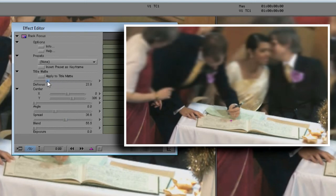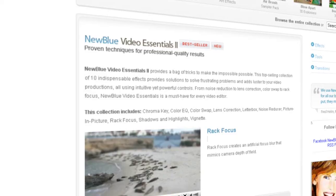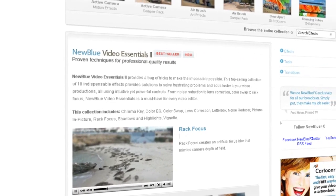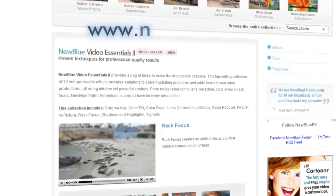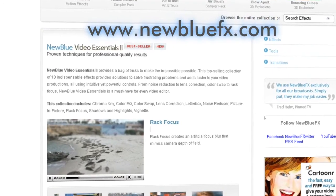Part of the Video Essentials 2 collection, NewBlue's RackFocus is a wonderful tool for controlling the viewer's attention, as well as creating very believable film and miniature looks. For more information on the RackFocus effect and NewBlue Video Essentials 2, visit our website at www.NewBlueFX.com. You'll also find a terrific library of tips and techniques there.